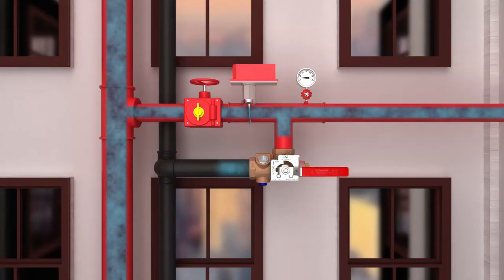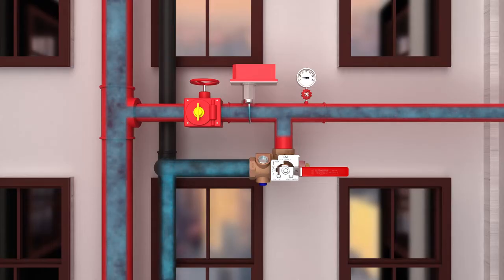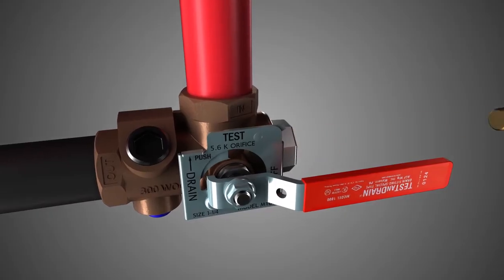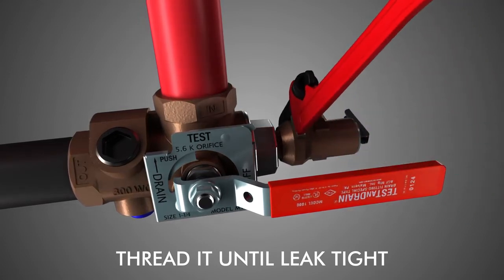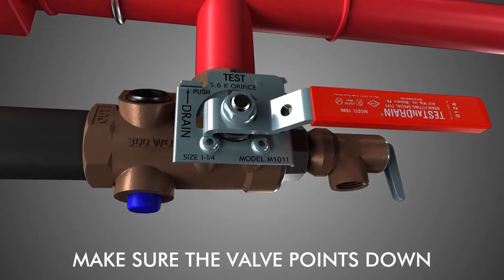Turn the handle to the drain position to isolate the test and drain adapter access port. Next, remove the half inch plug from the access port. Once removed, install the pressure relief valve into the adapter access port and tighten it with a wrench. Make sure the valve outlet is leak tight and pointed down.